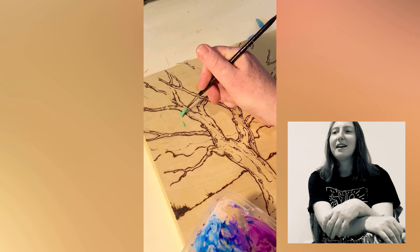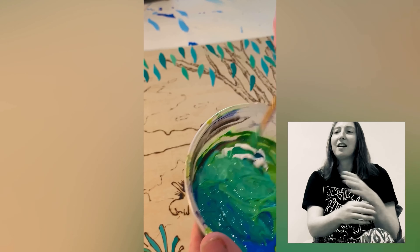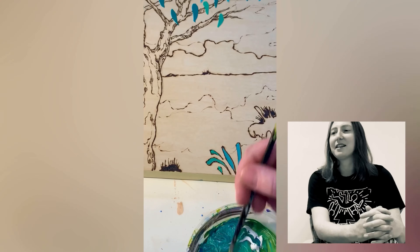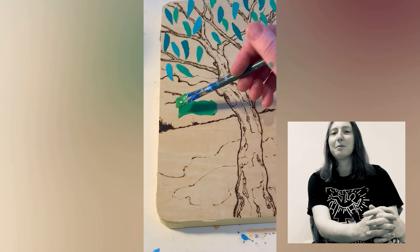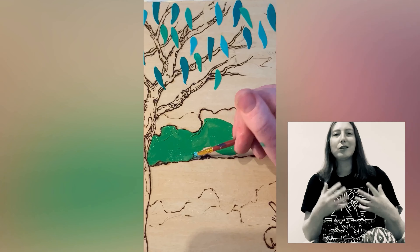Once I finished doing these outlines and patterns, I started to apply some acrylic paint. I built this artwork up quite slowly using a number of layers.